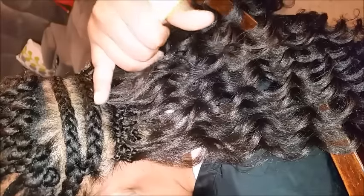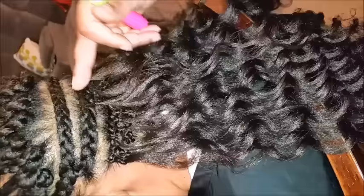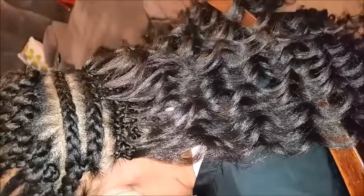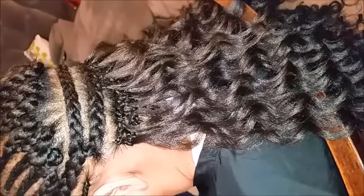At the bottom portion of the cornrow I'll install the hair, and at the top portion of the cornrow I will also install the hair as well. Wherever a gap is at the top is where I will install that piece of hair. I'm going to show you guys one more time how I do it.